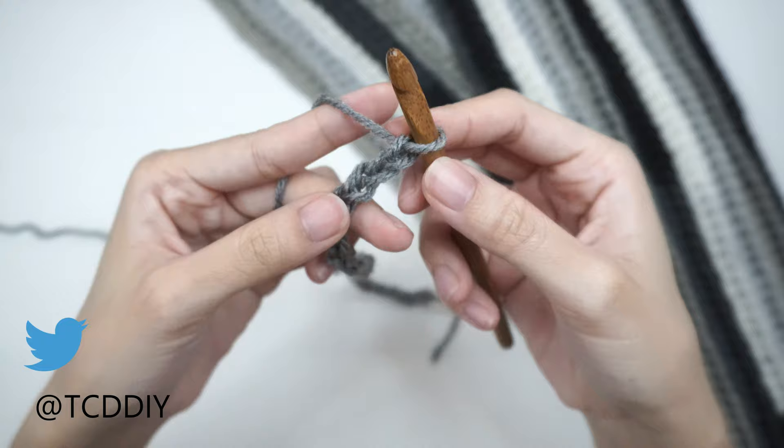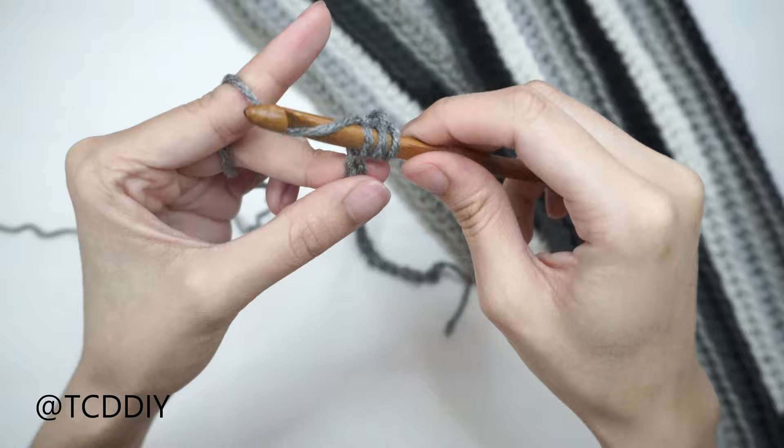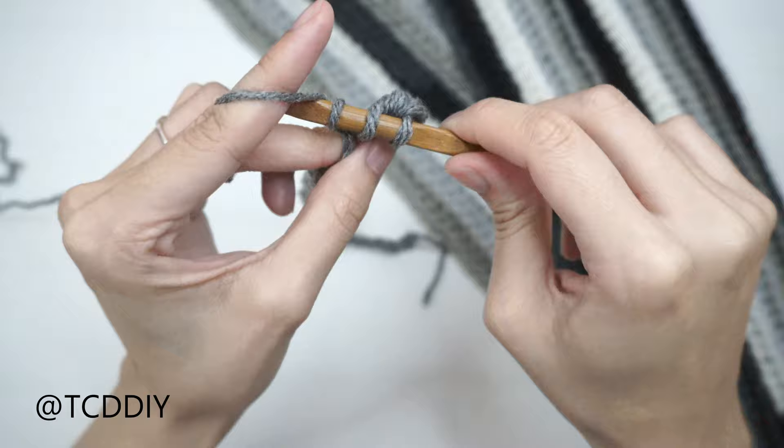Now that we have our chain, we're going to go in with our first row. Block off that last chain, do a chain up of 2 — that counts as a half double crochet — prepare for a half double crochet, and then go into that chain that we blocked off, or the third chain from our hook, with a half double crochet. From here, just go all the way down putting one half double crochet into every chain, and I'll meet you back at the end of this row.